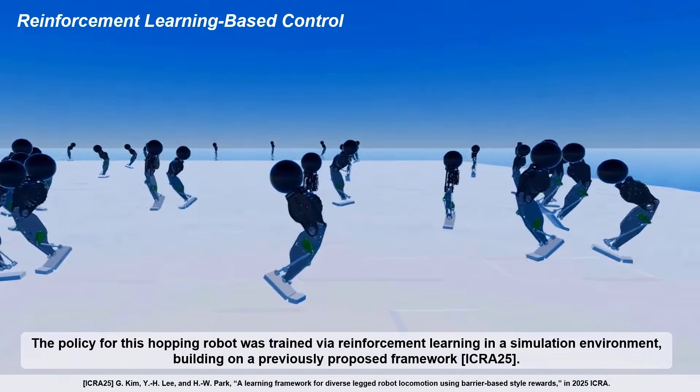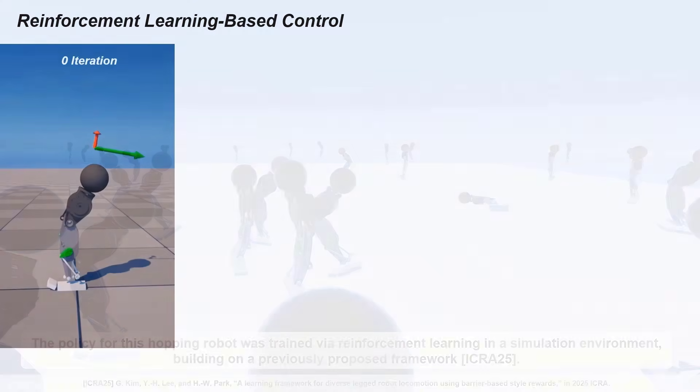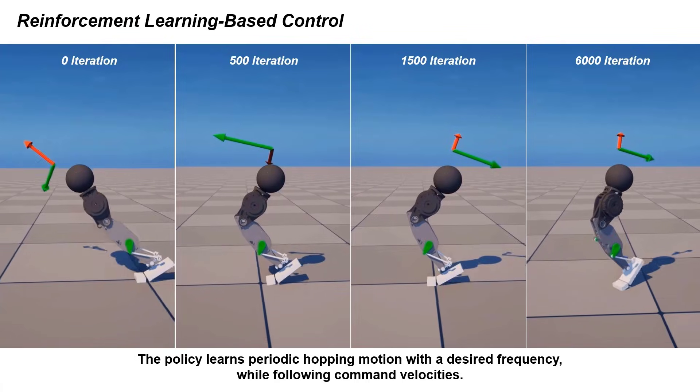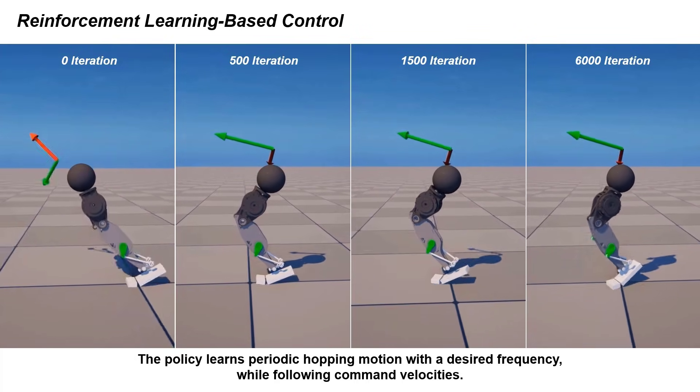The policy for this hopping robot was trained via reinforcement learning in a simulation environment, building on a previously proposed framework. The policy learns periodic hopping motion with the desired frequency while following command velocities.